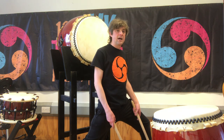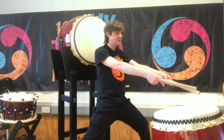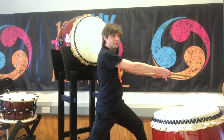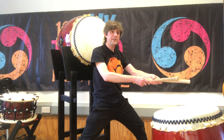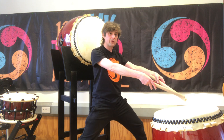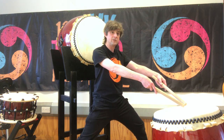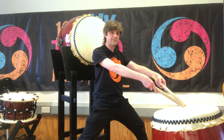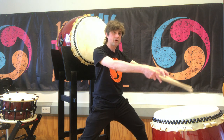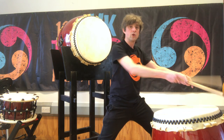Once we've got the legs in place, we can bring the arms out in front. As you can see, my arms are quite extended and my elbows are in front of my body. This is why we need that distance between the player and the drum — so you can reach your arms out and still have your bachi, your drumsticks, over the center of the drum. If I hadn't taken that step back, when I extend my arms my bachi would be over the edge, which is no good.